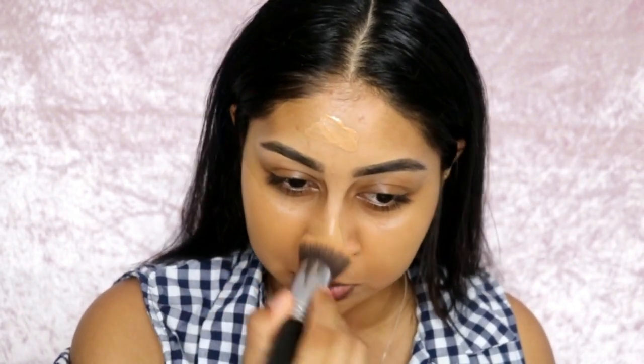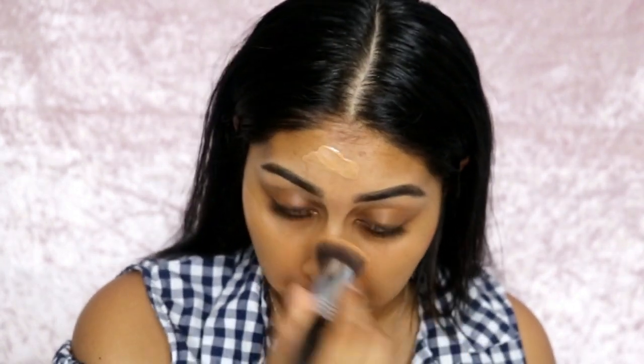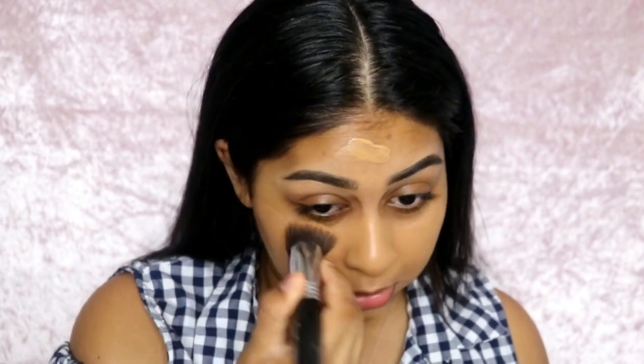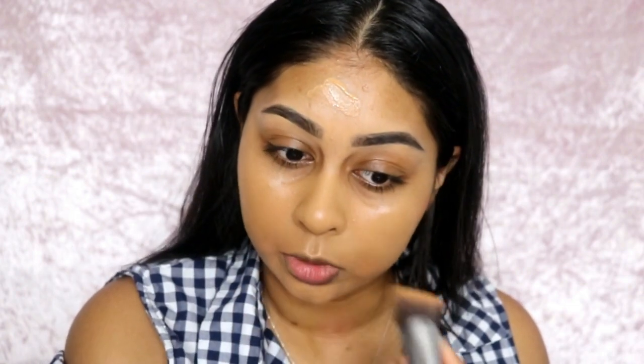It's quite a matte full coverage foundation. When I put it on it's matte but it doesn't dry me out — it doesn't make my nose or forehead flake. It's really matte but it doesn't dry me out, which is a huge thumbs up. I don't mind matte foundation, and I believe that's why it's called a Photo Focus foundation because matte faces look better on camera.